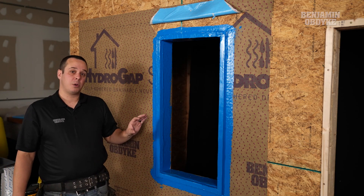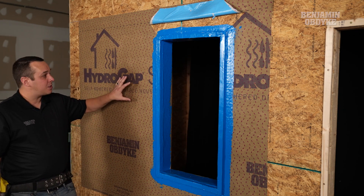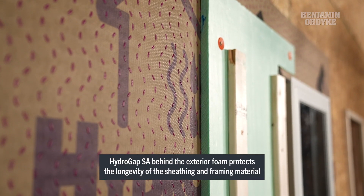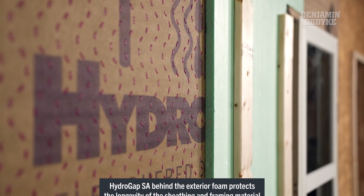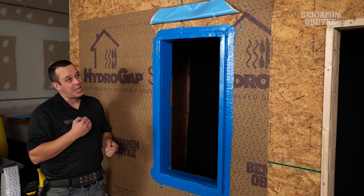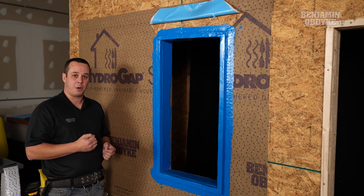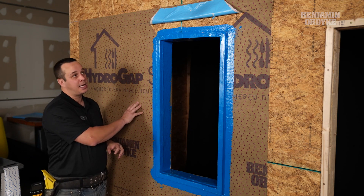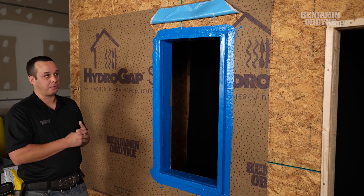One thing to look at as we're choosing to use an exterior insulation is how are we protecting that sheathing. With HydroGap, we're creating a one millimeter space behind the exterior foam. This is going to allow for any incidental water that gets past that foam to quickly drain out. However, it's not a big enough gap to reduce the R-value of that foam. And that's one of the advantages to having HydroGap behind — we are protecting our sheathing and framing layer from any water that were to get through.